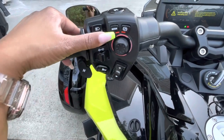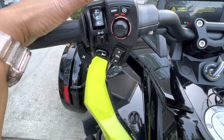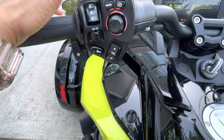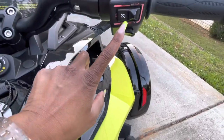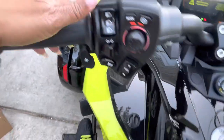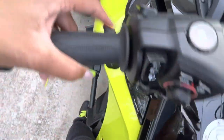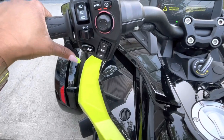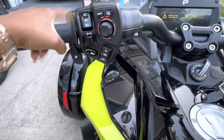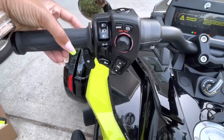After you acknowledge that, you press the mode button. This vehicle has three modes: Eco, Sport, and Regular mode. It also has cruise control, which is awesome. It has a reverse function — you hold this button and press the toggle switch in the back to put it in reverse. This is semi-automatic, so this is your up-shifter; the vehicle will downshift on its own.